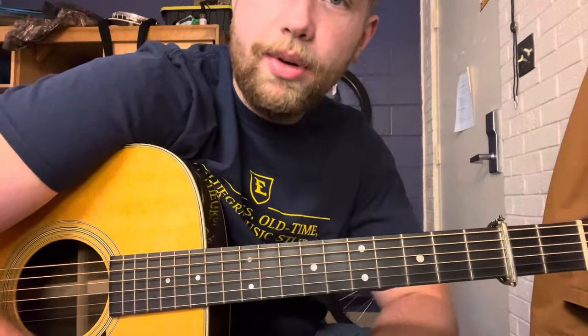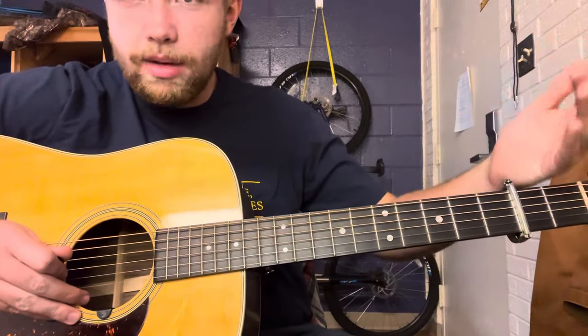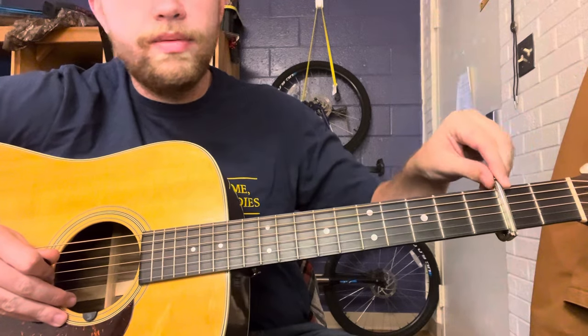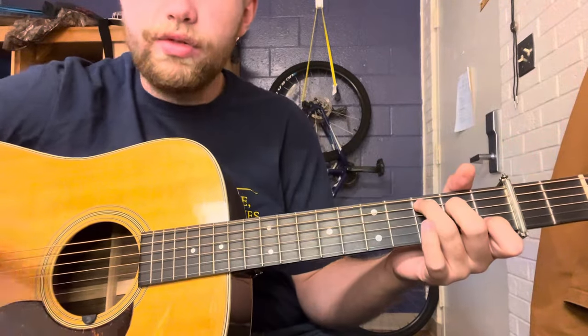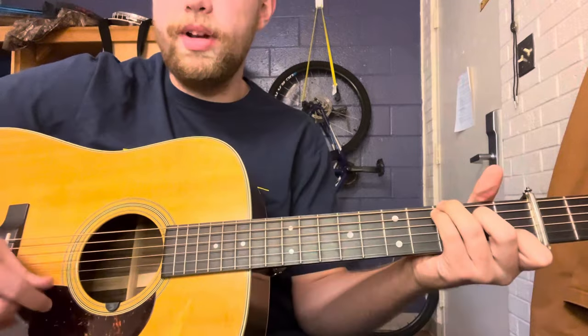So we'll get right into it. In order to play along with Tony's version on Me and My Guitar, what you're going to want to do to play in the same key is put your capo on the second fret and play a C position for the key of D major.